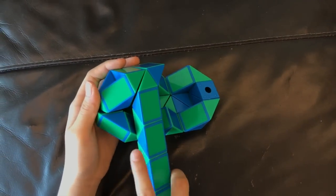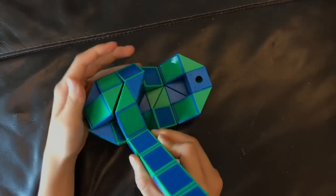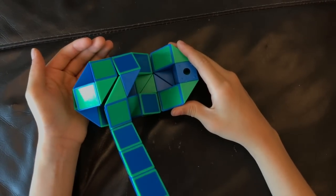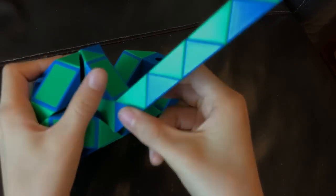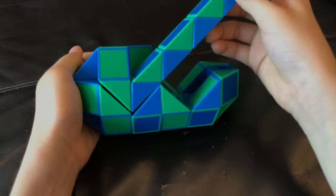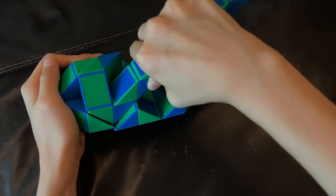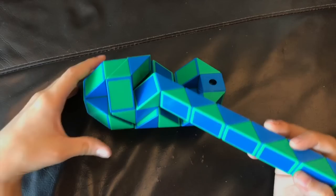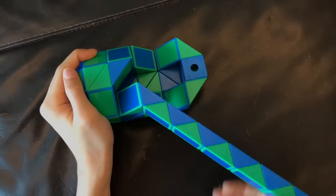Now you're going to move this green one up. Now you're going to move this green one up. Now you're going to move this blue one right. Now you're going to move this blue one towards you. Then this green one is going to move so that these two blue ones match to make a square like this.